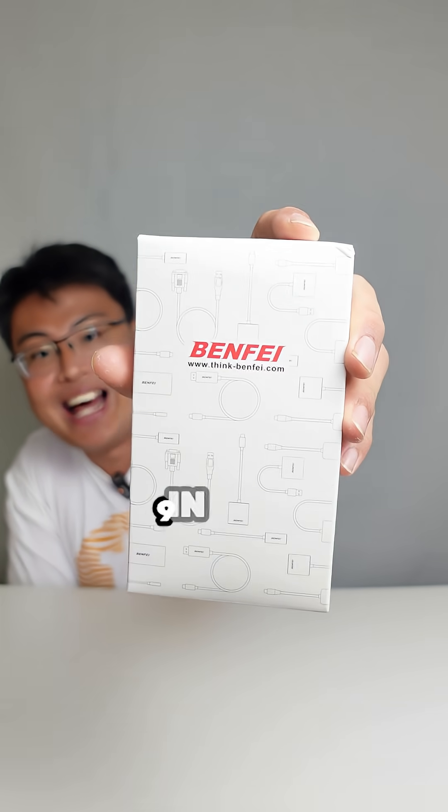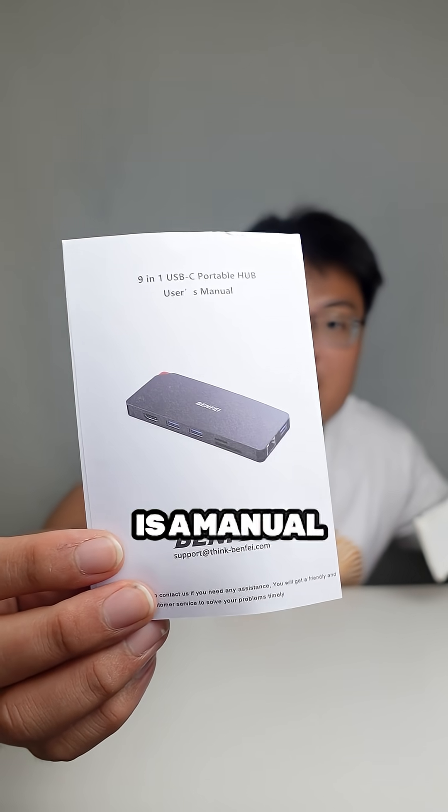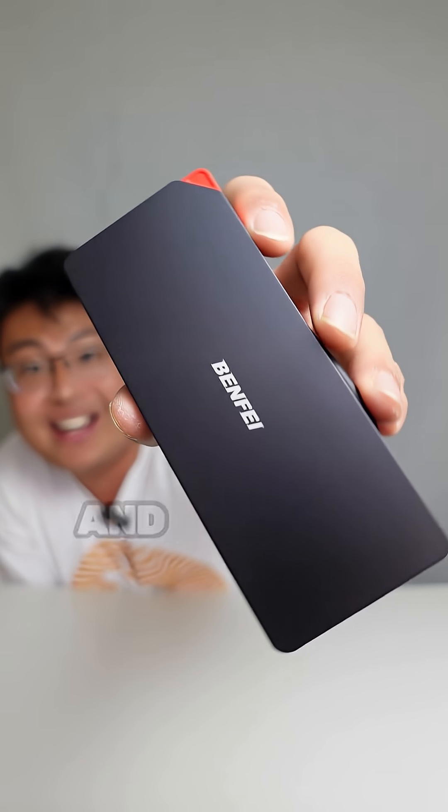It's the Benfei 9-in-1 USB-C dock. What we get inside is a manual, and it also comes in a really nice pouch. This is my favorite dongle right here, and I'll explain to you why.